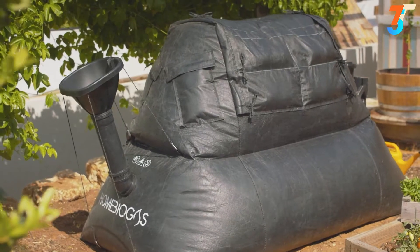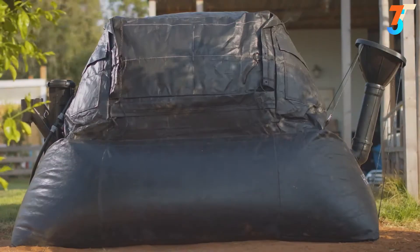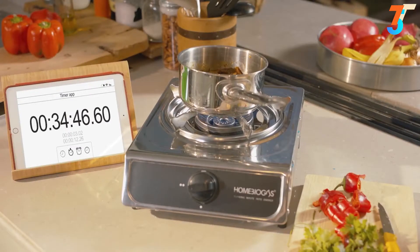Now our system is efficient, compact, easy to assemble, and 100% recyclable. In fact, it's so effective that with two kilograms of organic waste, you can cook up to two hours a day.